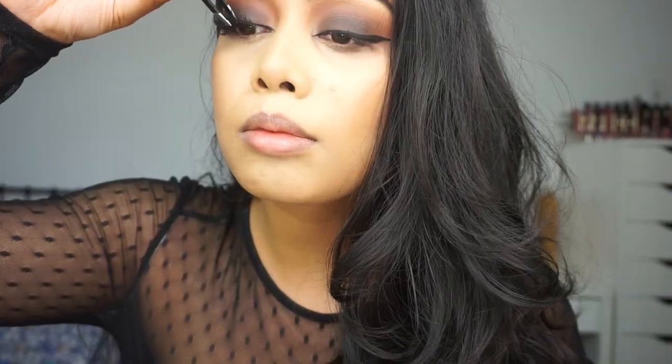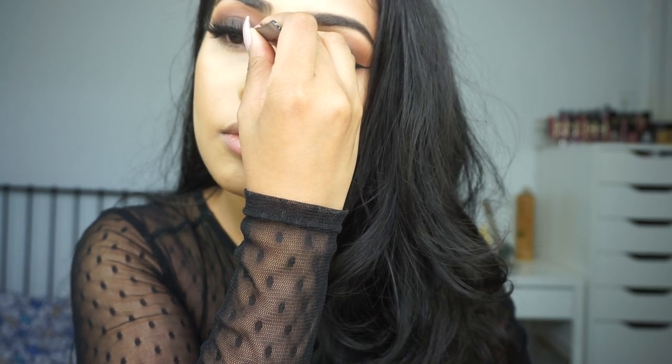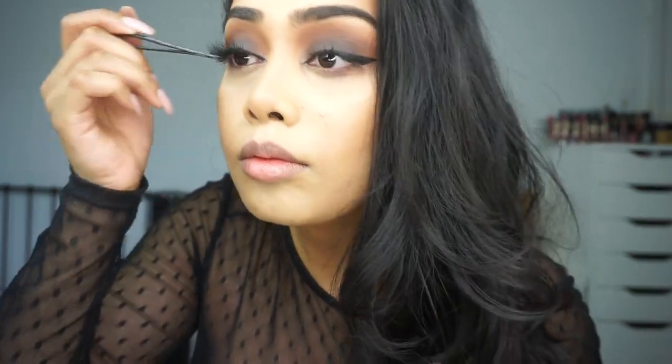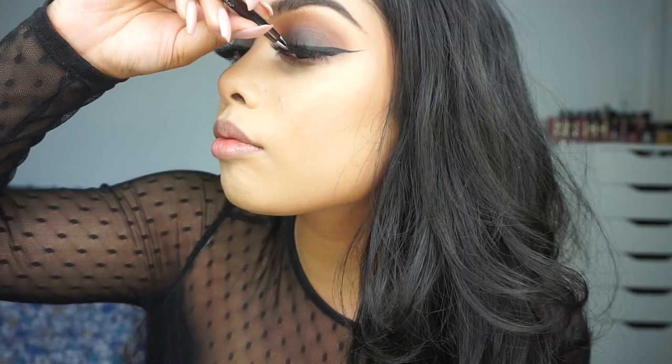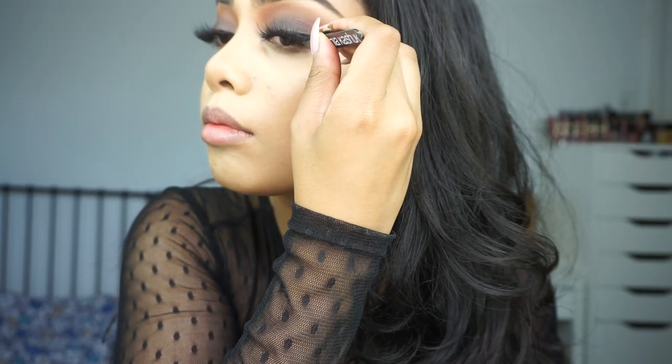Next for lashes I'm using Flutter Lashes in the style Intoxicating. I was struggling here because I cannot put my lashes or liner on camera — the mirror is too far and I need it really close to my face when I'm doing my liner and lashes — but I tried to do it as well as possible.